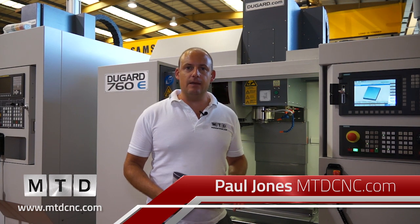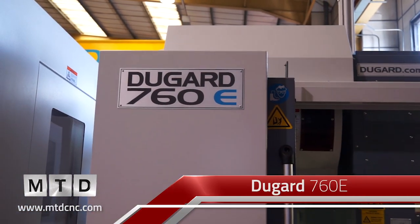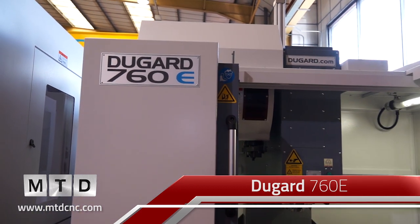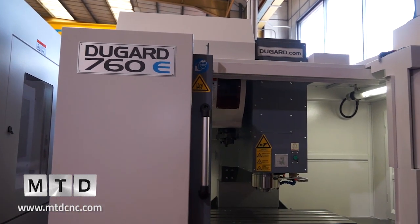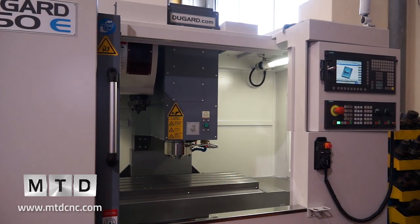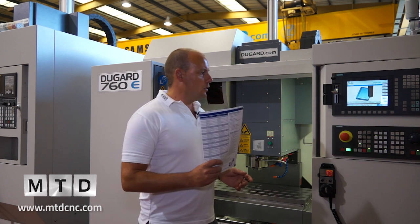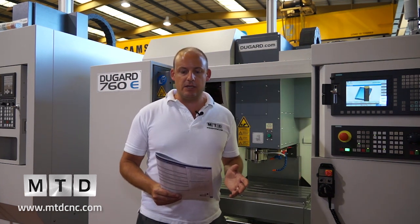The Dugard 760E is one of the latest additions to the Dugard portfolio of machine tools. The E range is a fairly extensive range — you've got the 760, the 1000, the 1350, and two or three more models on from there. But the model we're talking about today is the 760.